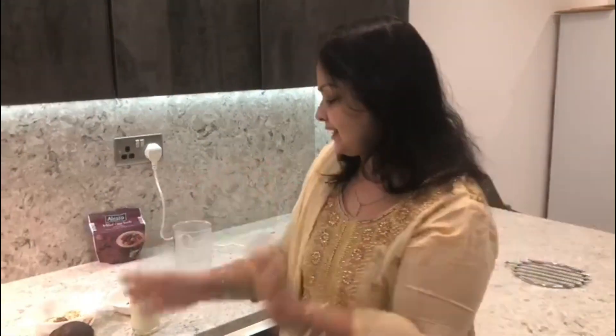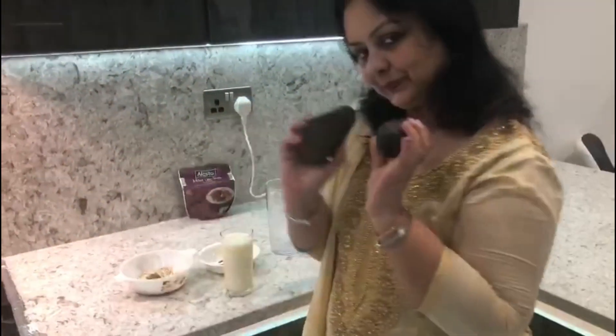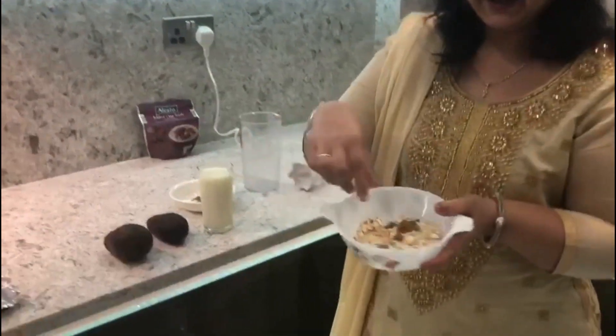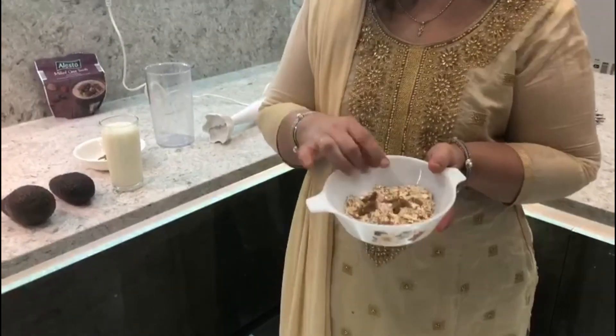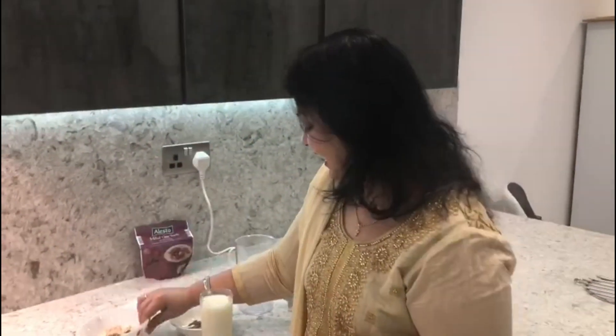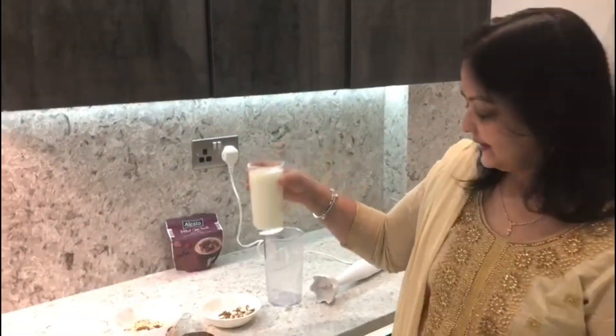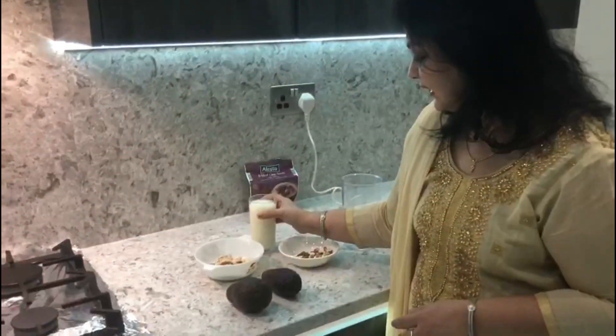Hello friends, welcome back to Punjabi Mom Cooks. Today I'm going to show you a fantastic recipe: avocado, almond, and raisin milkshake. I want to take a little bit of one glass of milk and I'm going to get started.